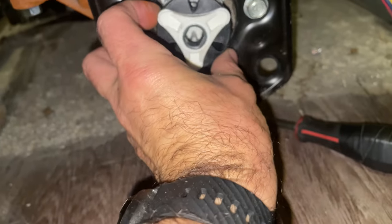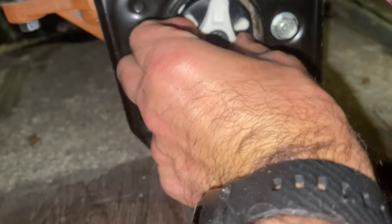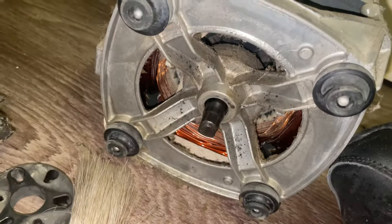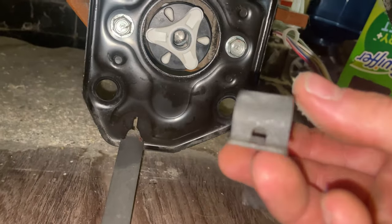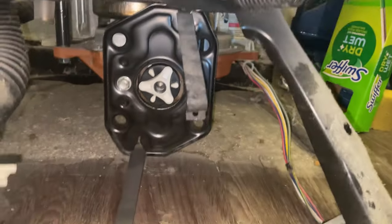I'm gonna line these up. I just find it easier to do it this way — you can do it however you want. Get the shaft up and down, the hole up and down, and then the shaft up and down prior to trying to put this in. I'm gonna get my clip ready. It's gonna hang right there and I'm just gonna lift that up when I put the motor in.